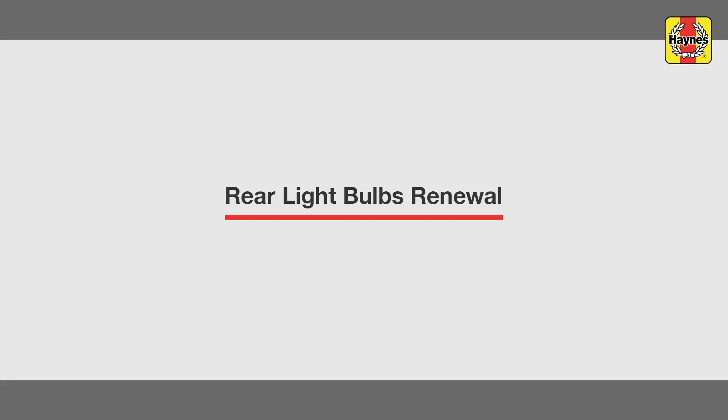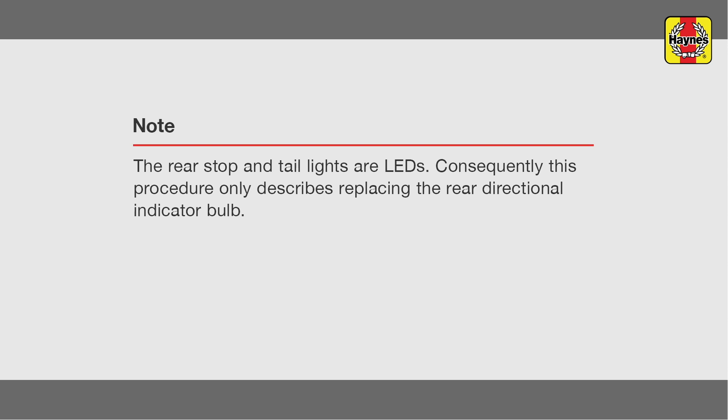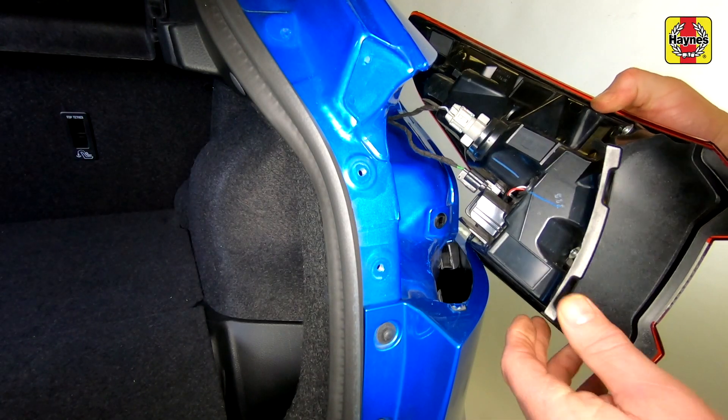Rear light bulb renewal. Open the tailgate, undo the retaining bolts and pull the light unit from place.